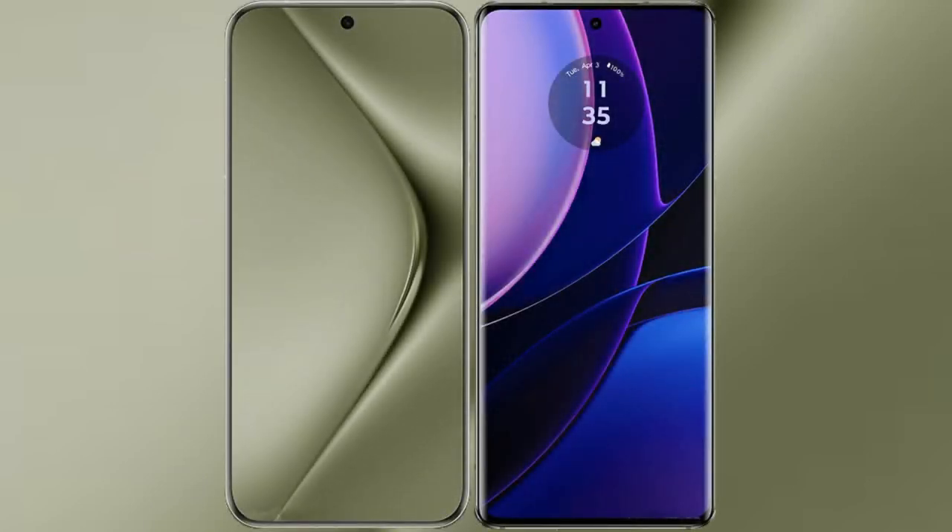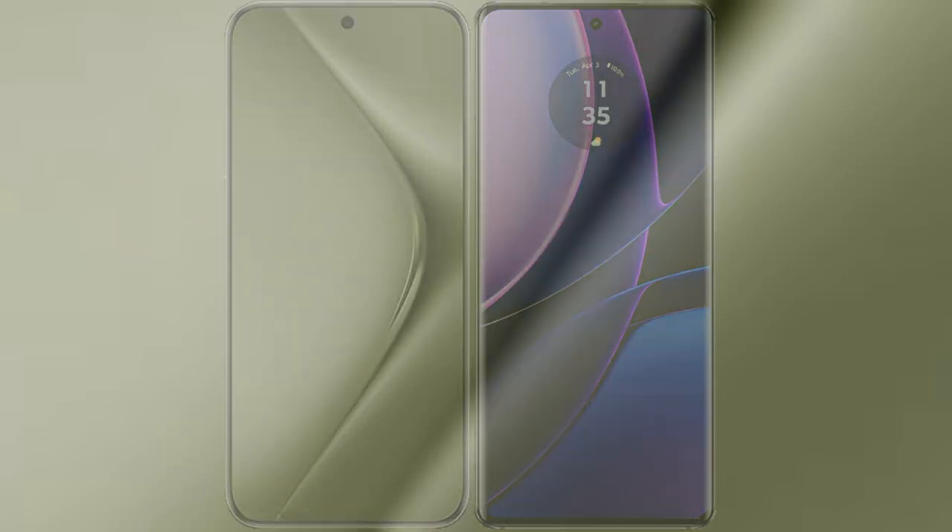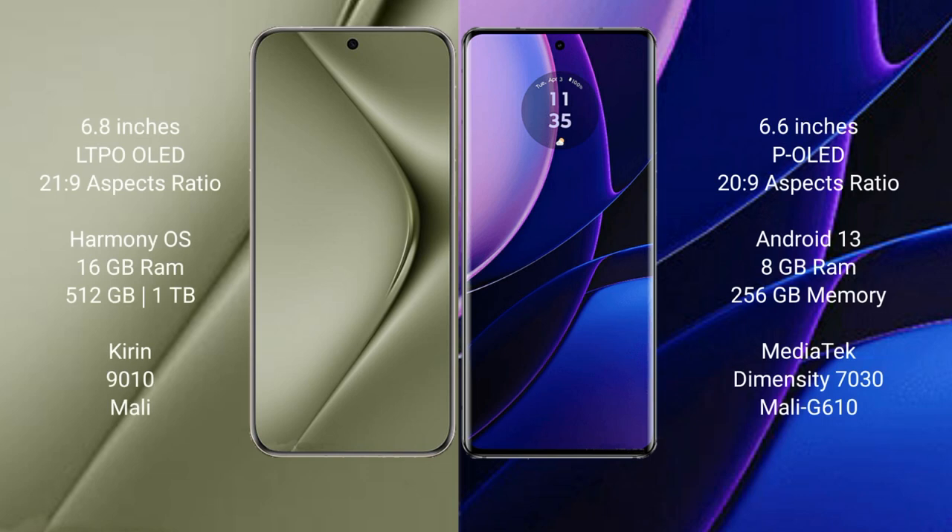I will compare the new Huawei Pura 70 Ultra with Motorola Edge. The Huawei Pura 70 Ultra comes with a 6.8-inch LTPO OLED display, while the Motorola Edge comes with a 6.6-inch POLED display.